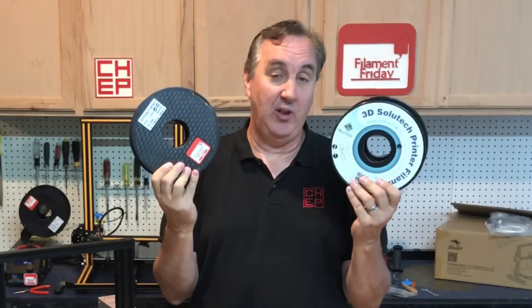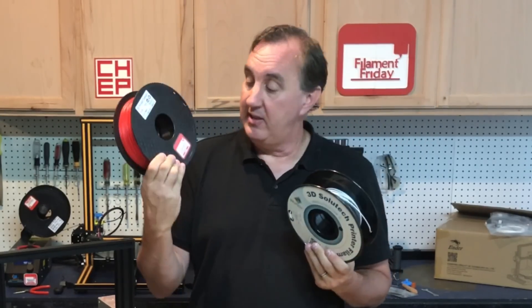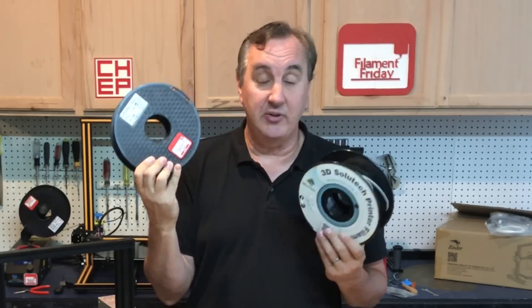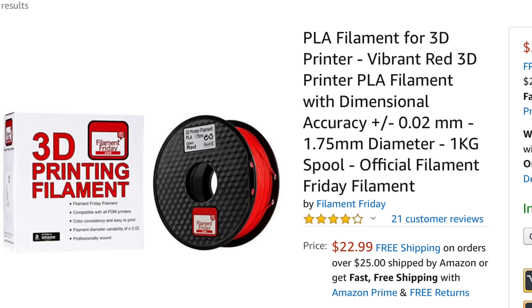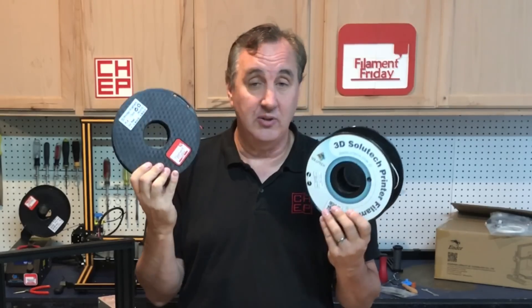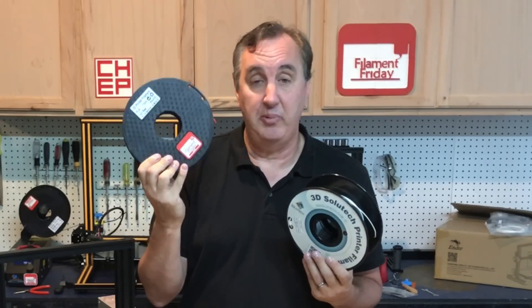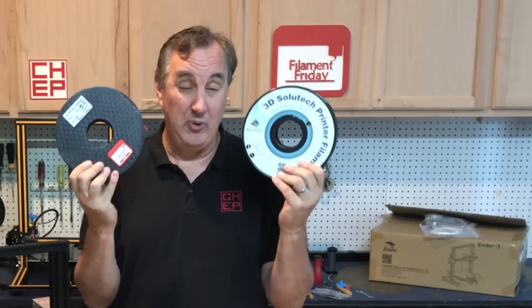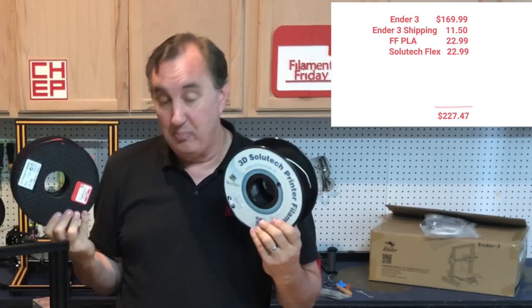For filament I recommend two types: PLA and semi-flex. This is our Filament Friday PLA — it prints really easy and is available in red, black, white, and different colors. It's a very low-temperature PLA, which is great for beginners to get first prints to flow nicely and stick to the bed. You can try all different brands, but at least get one spool of PLA. This will cost you $22.99 on Amazon, and the flexible semi-flex from CelluTech is about the same — $22.99. So that's about $46 added to the starter kit, but it lets you print things and improve your 3D printer.